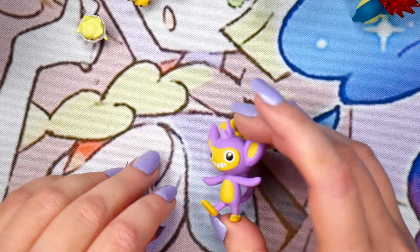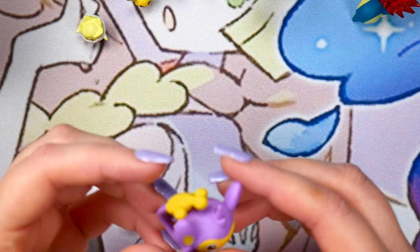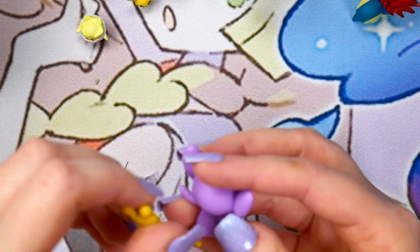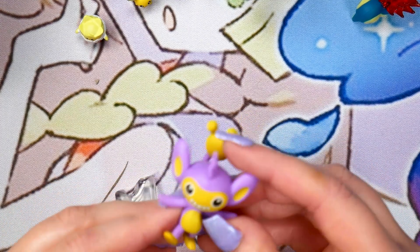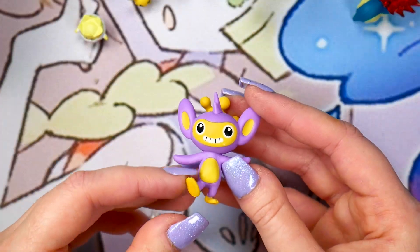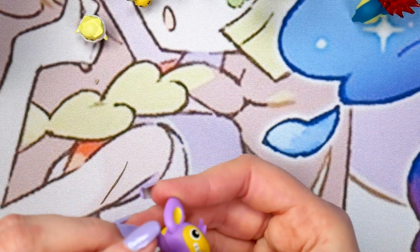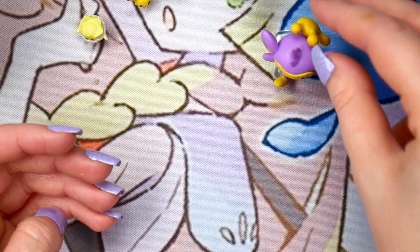Now you can look at Aipom, who looks great by the way. I just love this tail — it's so cute. No articulation on any of these guys, by the way, but they are just candy figures. For being candy figures, I've been super impressed so far with all of these. There's Aipom. You usually just slide them back in and it will work — so there is the base for Aipom.